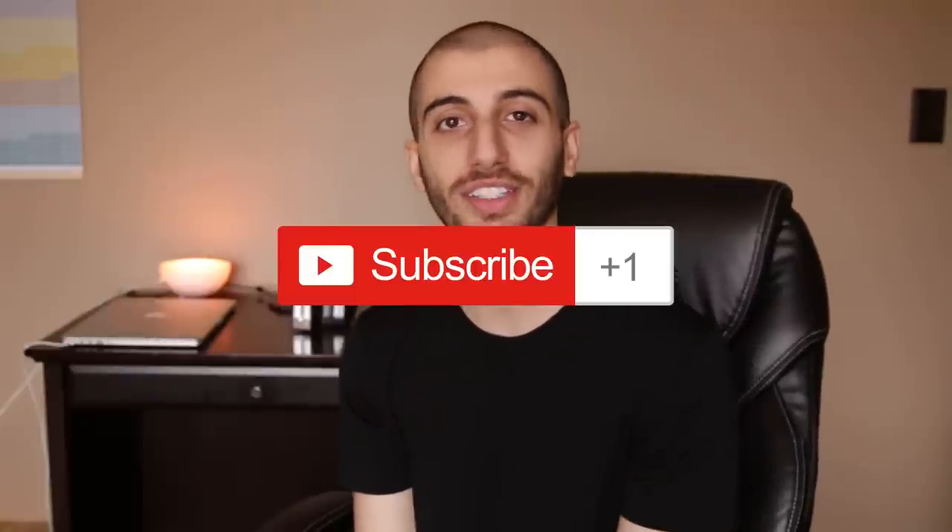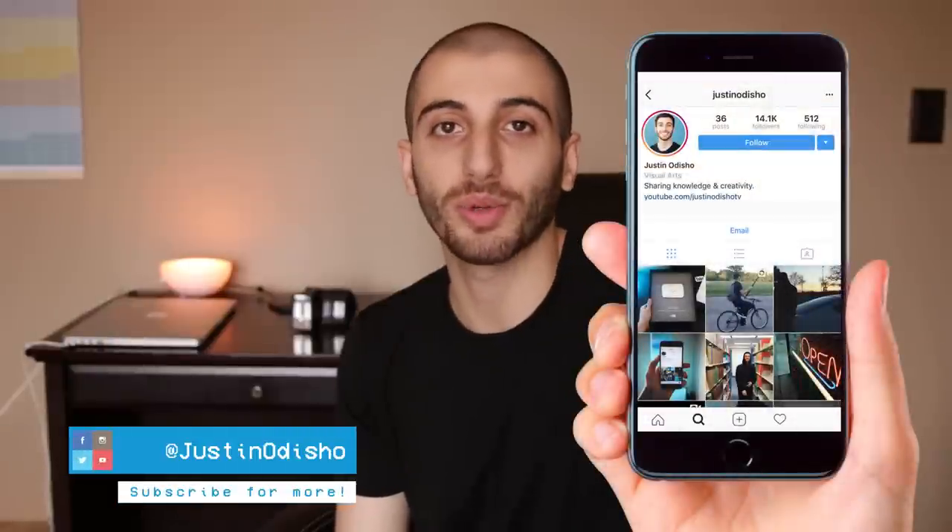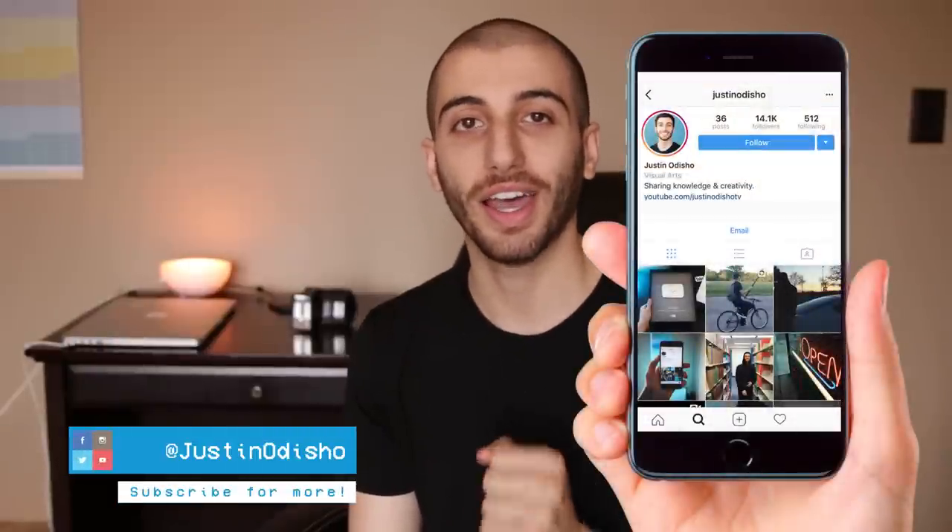If you guys enjoyed this video, definitely leave a like below, subscribe to the channel to stay tuned for all my new creative videos, and go follow me on Instagram, Twitter, and Facebook at justinodshow if you want to reach out. Thank you guys so much for watching and I'll see you next time.